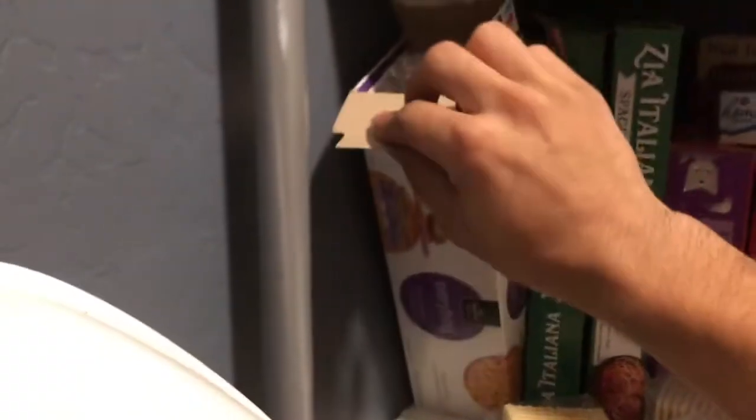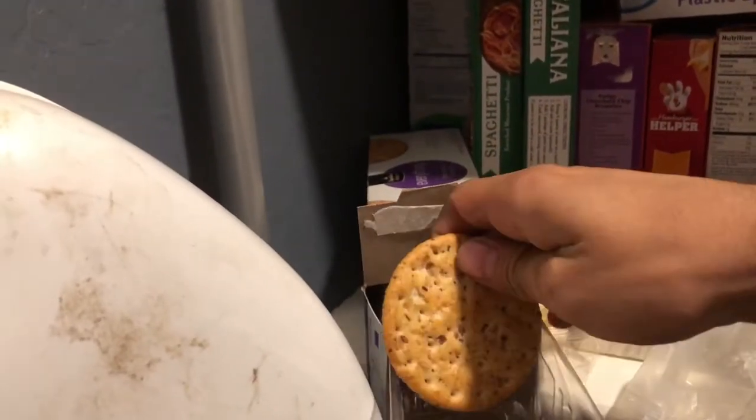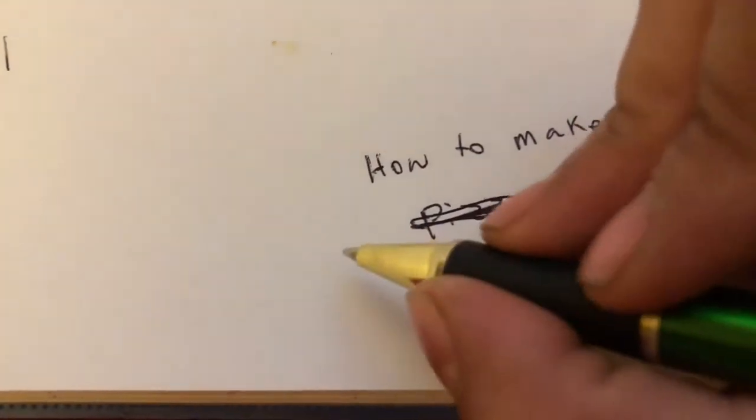This paper one's fine. Next we're gonna grab our base — like the dough. I can't make dough, so let's just grab this cracker. Yeah, perfect.